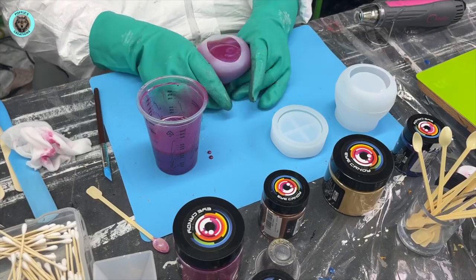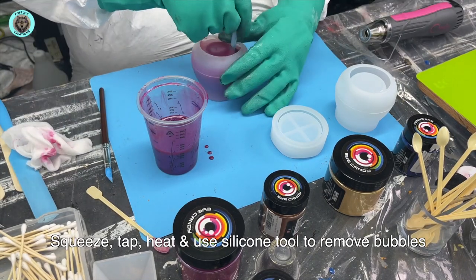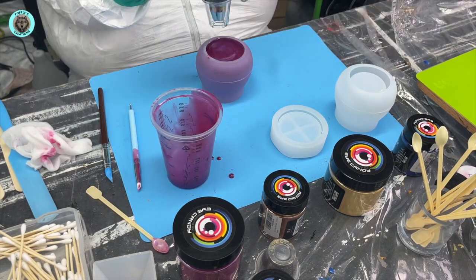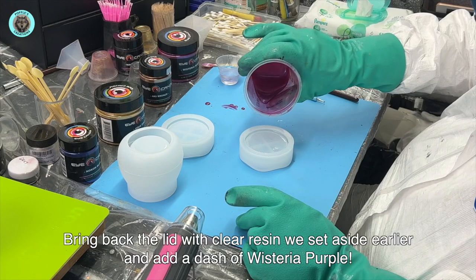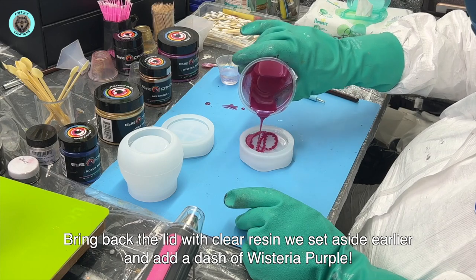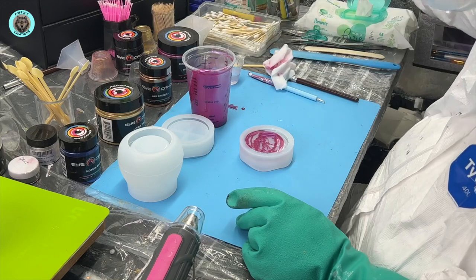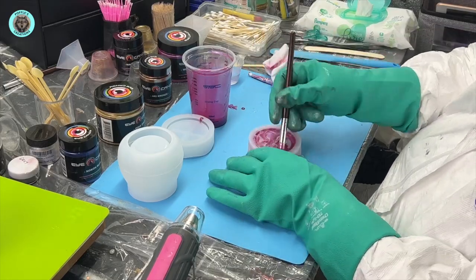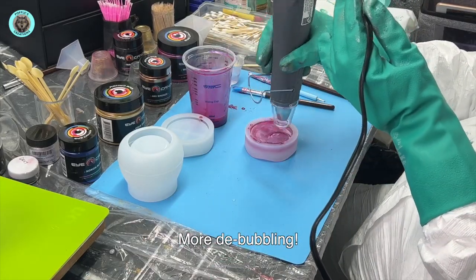All our usual debubbling. I know I repeat it time after time, but seriously - if you spend so much time doing a project and you don't pay attention to the bubbles, you're going to ruin your project. Just take that little bit of extra time debubbling, it will pay off. With the lid, when you add the wisteria purple, use the little silicone tool to push some of that color down on the sides.